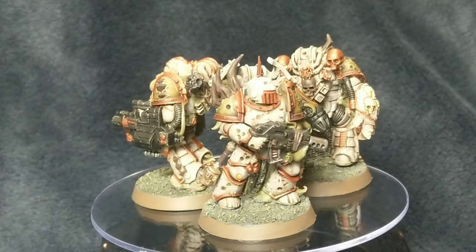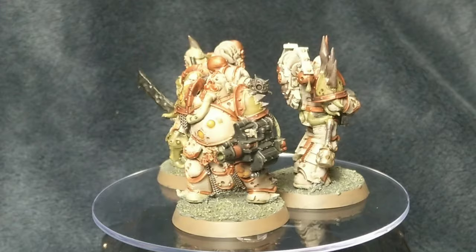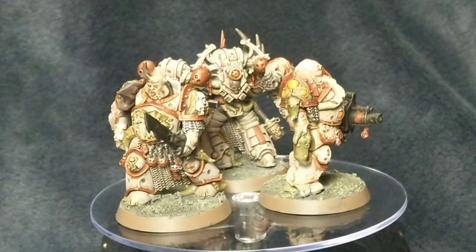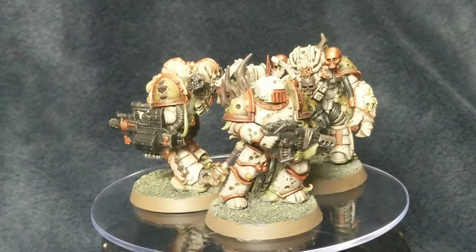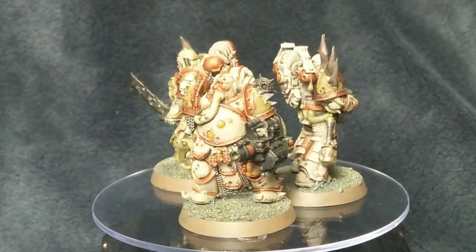So first off the armour - I painted the Death Guard Green onto the green plastic first of all because I wasn't sure of the colour scheme I was going to use. Then I painted the Rakarth Flash straight over the top of the Death Guard Green that was previously the main colour on the plastic.